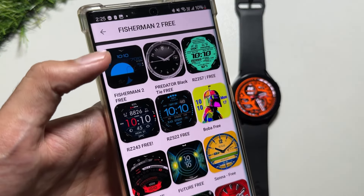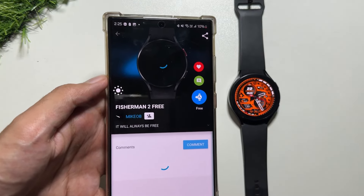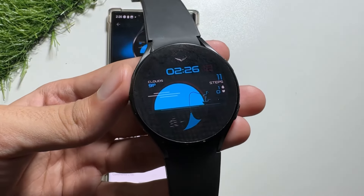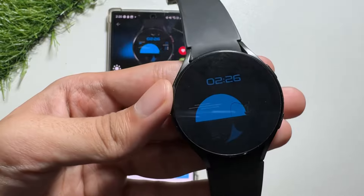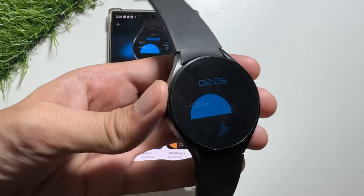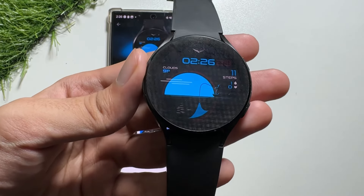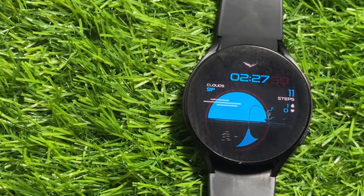The next watch face on the list is Fisherman 2 Free. This is a minimal watch face — quite simple with a really amazing design. The installation process is the same: just click free and the watch face is applied. The best part of this watch face is its always-on display mode, and the fisherman design on the watch face is really good. Check it out on the Fisher application.